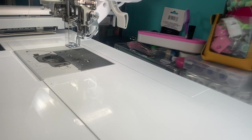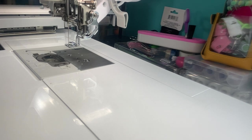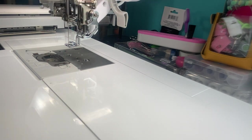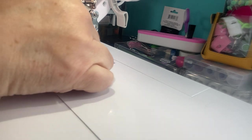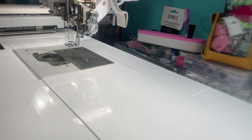Hi everyone, thanks so much for joining me. Stitchin' with Sue is here to share with you another fun project. I want to thank everybody, all my new subscribers and those of you that have been following me. Thanks so much for coming back and supporting my channel. I really do appreciate it. If you are new here, my name is Sue and I am a Stampin' Up! demonstrator, but I also enjoy machine embroidery.